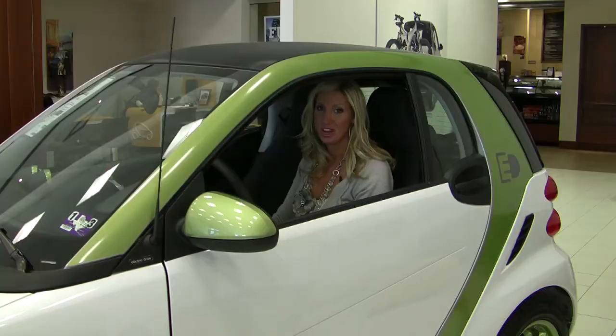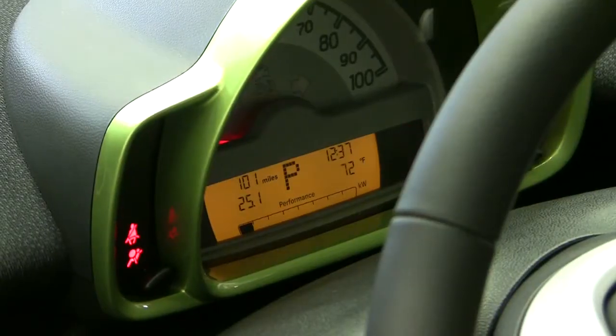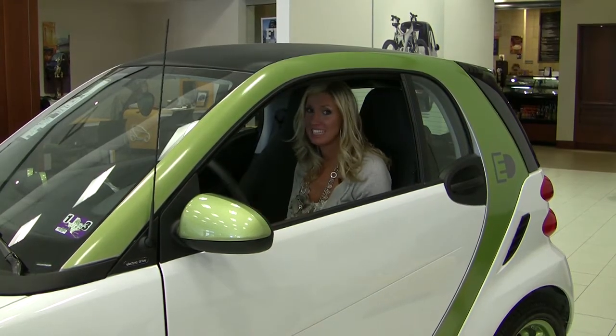One of the biggest things you'll notice about driving the electric is how quiet it is. We're started — that was it.